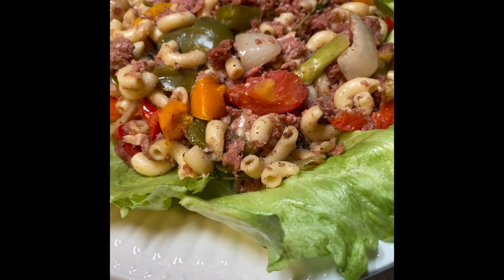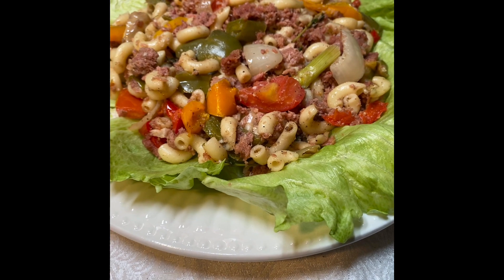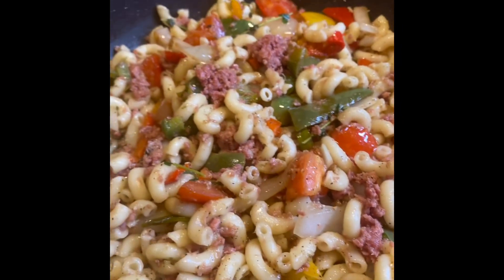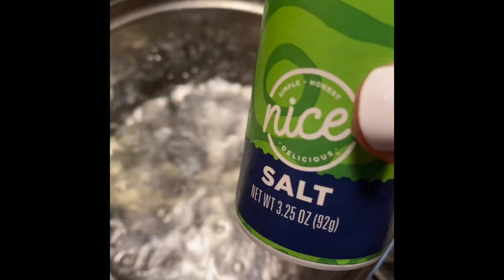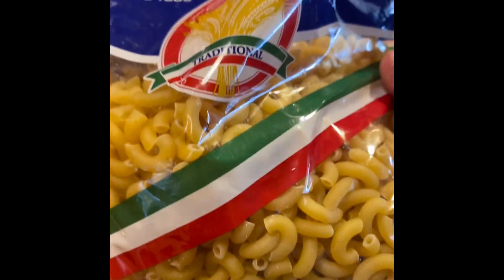Hello everyone, welcome to my channel. In this video I'll show you how I make my corned beef and macaroni. I list the ingredients in the description below. The water is boiling now and I added some salt.